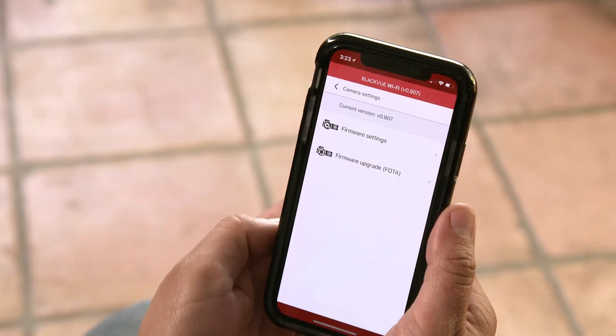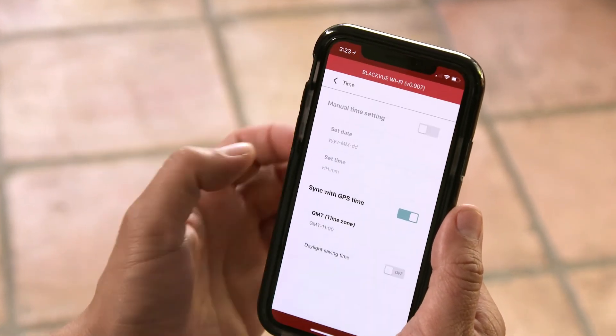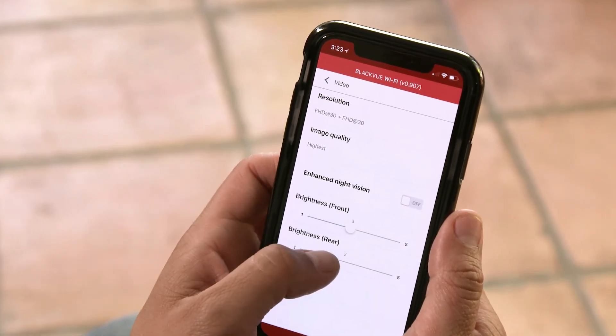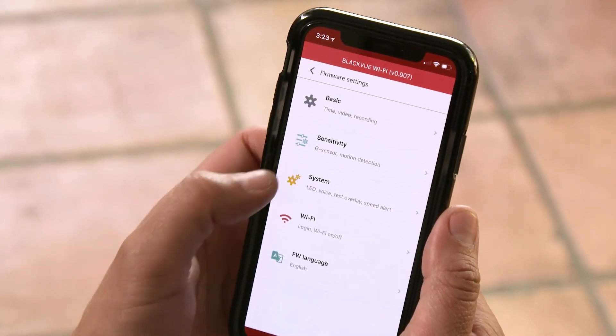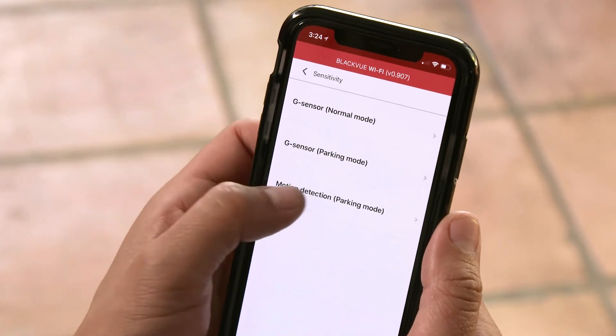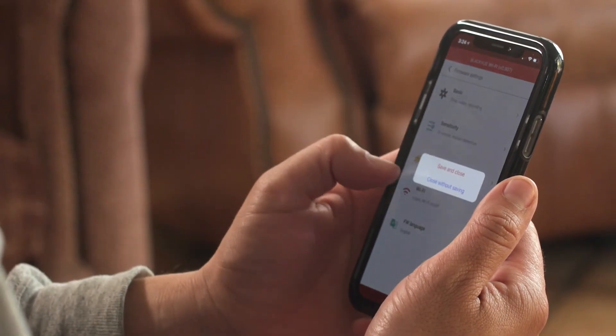You can access and modify the settings of your BlackVue in the firmware settings menu. All the settings of your BlackVue can be modified here. You can turn off the LED lights for maximum stealth, change the time zone, image brightness, and recording parameters, toggle the speed unit between kilometers and miles per hour, and many more settings. Make sure you hit save to apply the changes.